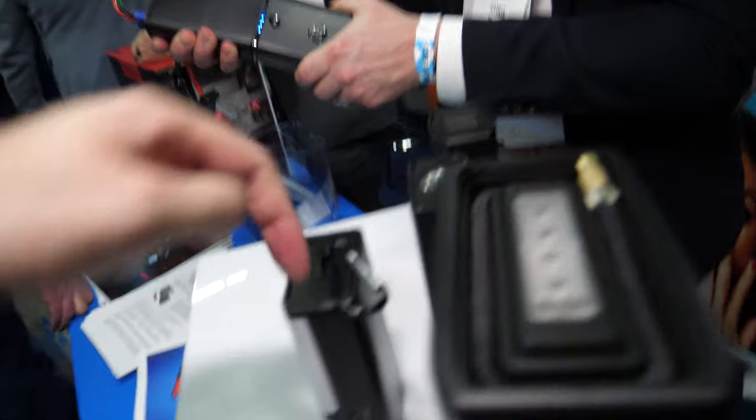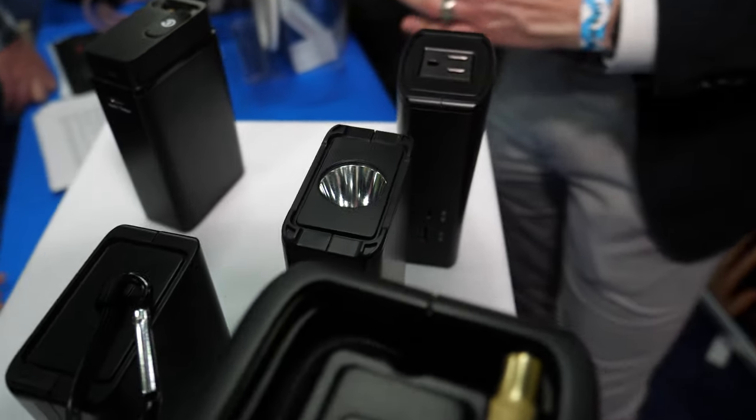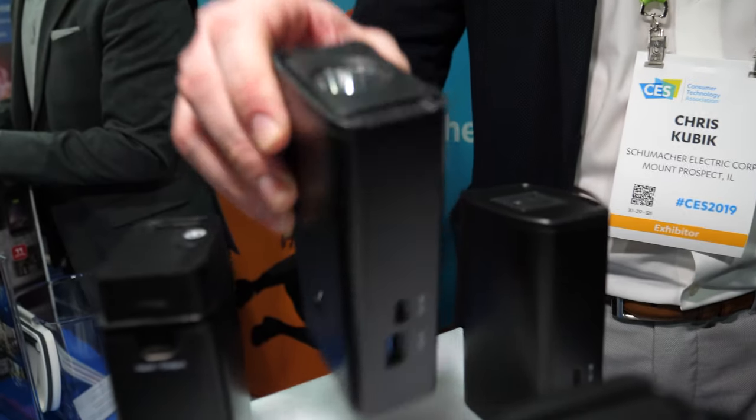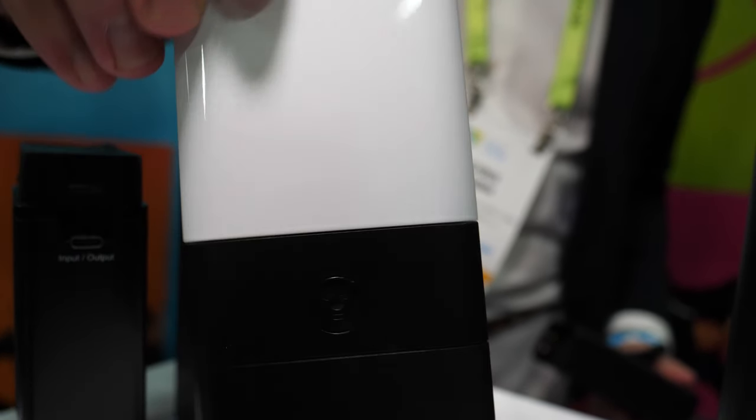And then you have two different types of lights? Yes, two different types of lights. On this side we have a torch light, and then this one right here is an area light for camping.